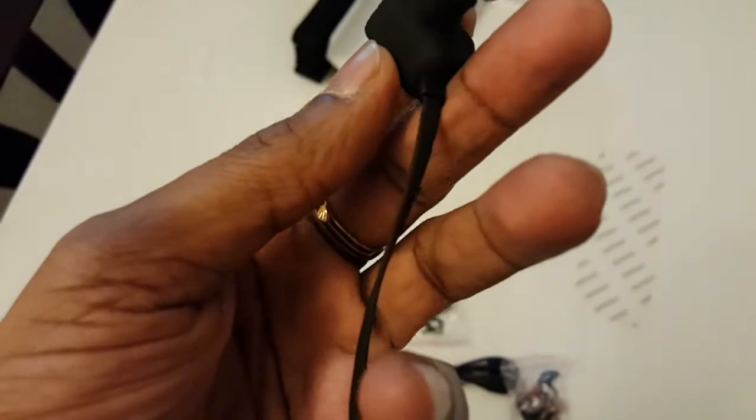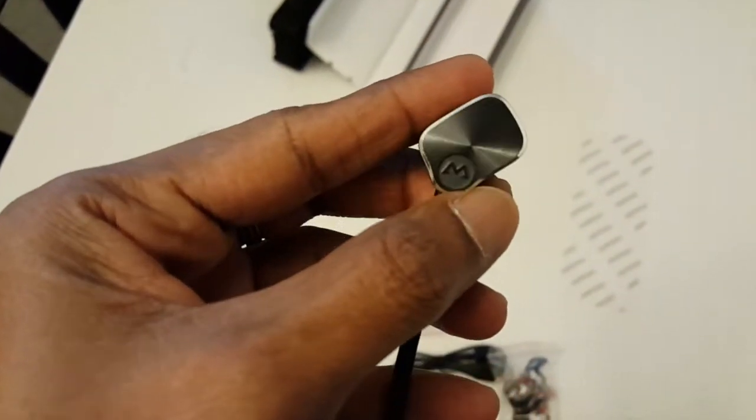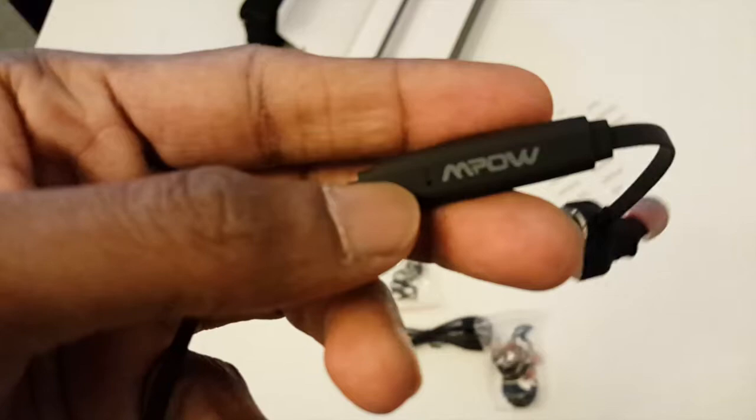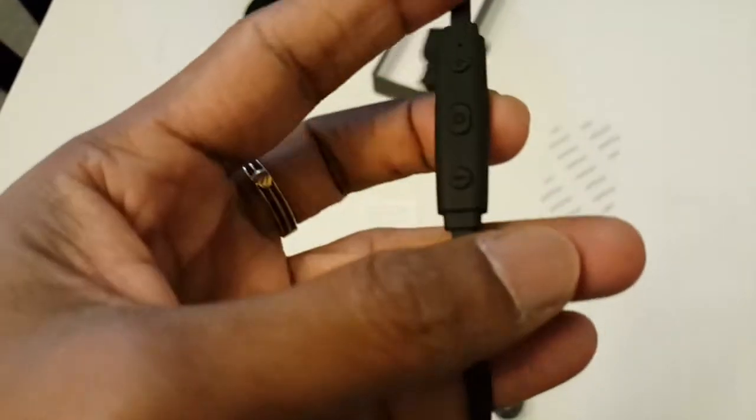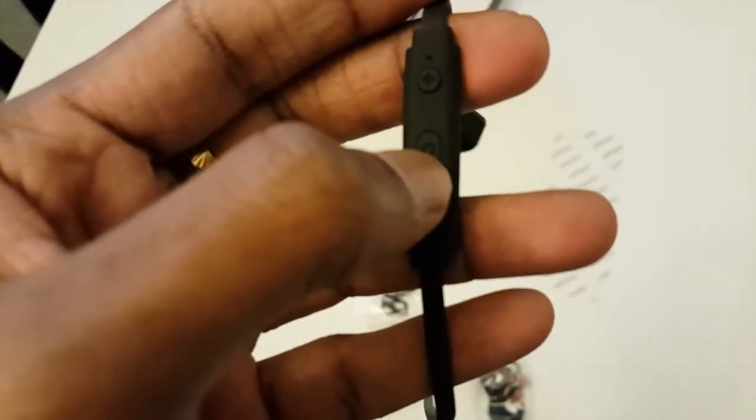It has a kind of rectangular design and it's magnetic, so once you're done you can just fix them together. It has good Bluetooth connectivity and nicely paired with my Android Galaxy S6.